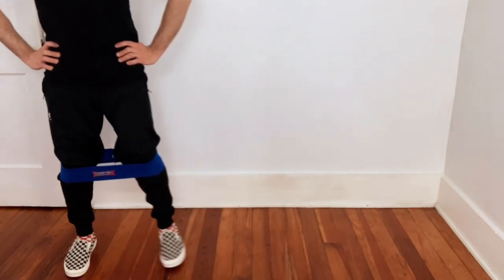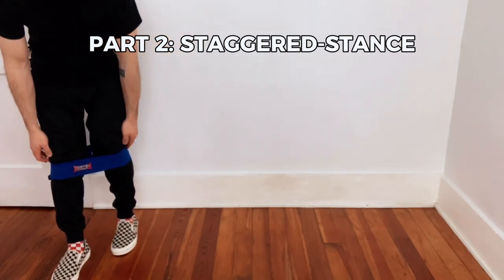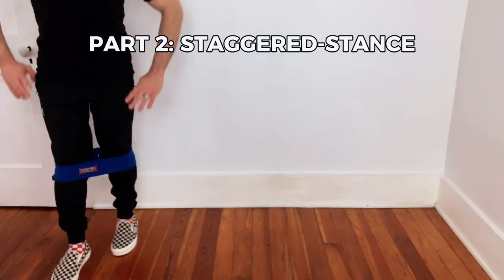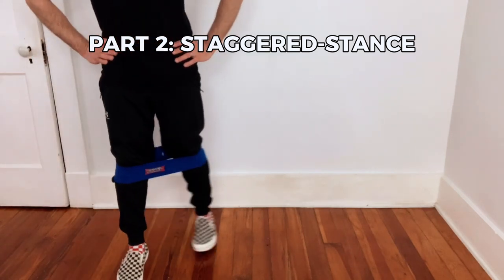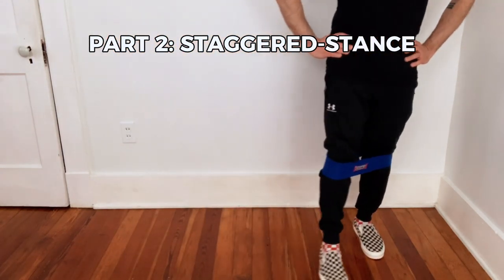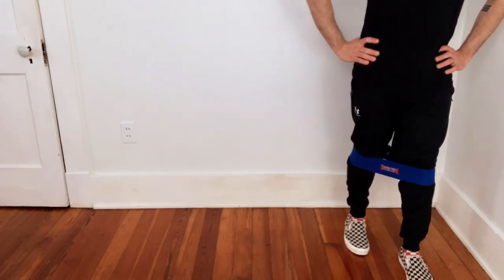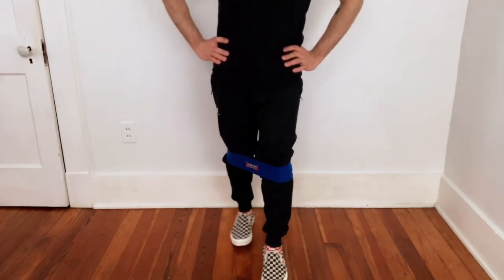Now let's find some progressions. You're going to stagger your feet. The foot that you're going to lead with is going to be the one behind, so we're once again leading with our heel, and we are walking to the side. It helps if you have a little bit more room than I have here, but you can do it pretty much anywhere, even if you're just two-stepping it.